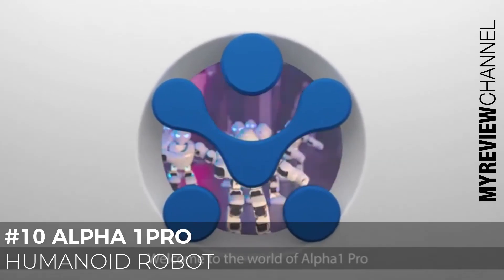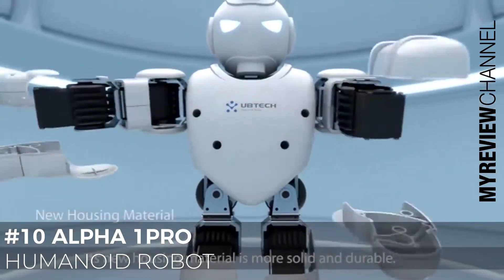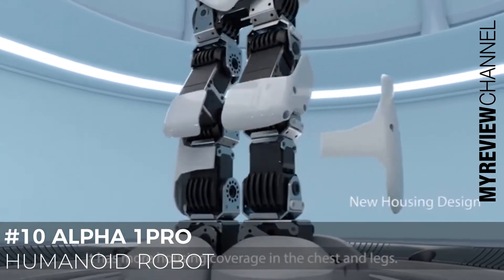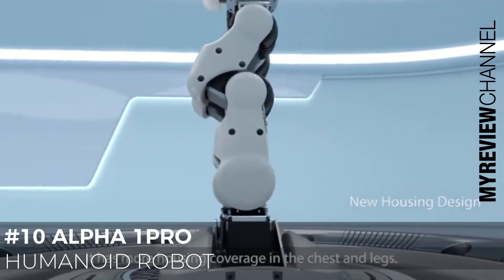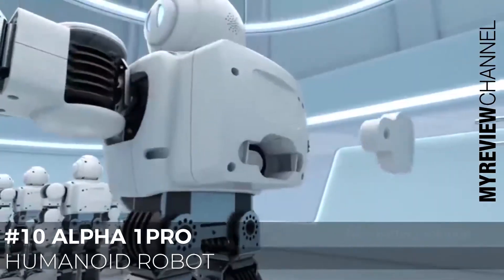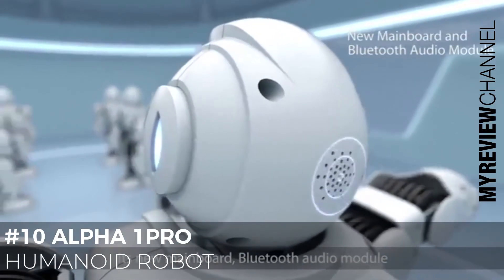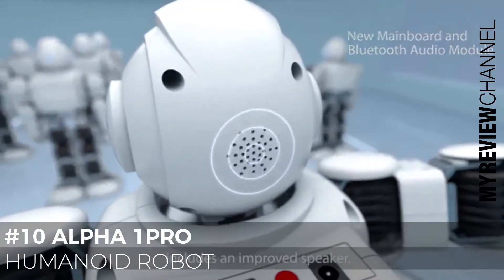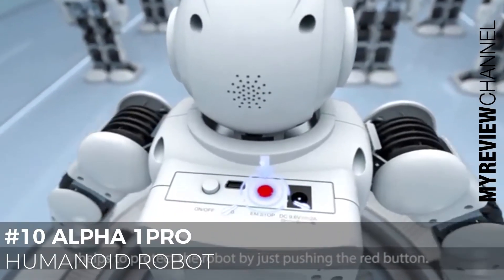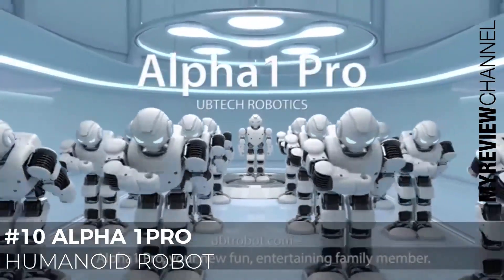Welcome to the world of Alpha 1 Pro. Alpha 1 Pro is the new generation product of UBTECH. Its new housing material is more solid and durable, with more coverage in the chest and legs. The upgraded robotic servo motors are much quieter, safer, and more durable. The new battery is detachable and replaceable. Its new mainboard Bluetooth audio module includes an improved speaker. The new emergency stop operation helps to protect the robot by just pushing the red button. Alpha 1 Pro — your new fun, entertaining family member.